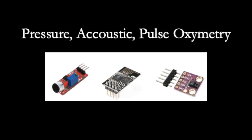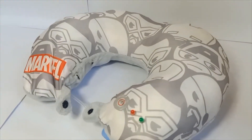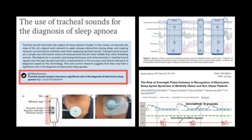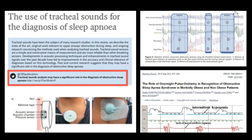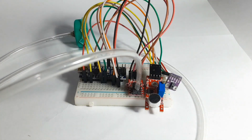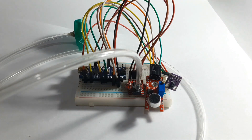The device is built into a travel pillow so people can bring it home and have a more comfortable experience during the test. To make OSA detection more accessible, we tried to expand on previous research from Pencil et al. (2017) using pressure, acoustic, and oxygen saturation sensors. After several tests, this device proved able to detect the difference between snoring and non-snoring sleep, and the result leads to a recommendation for further treatment by an expert.